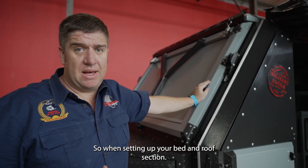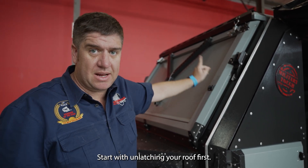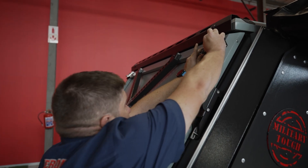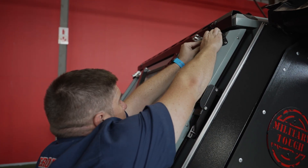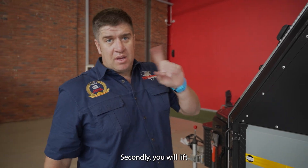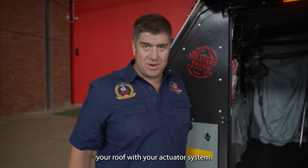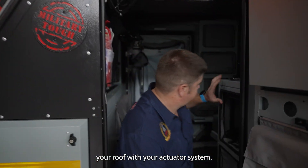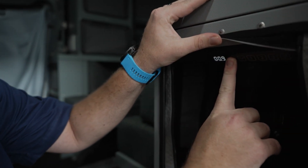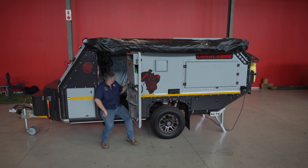When setting up your bed and roof section, start by unlatching your roof first. Secondly, you will lift your roof with your actuator system.